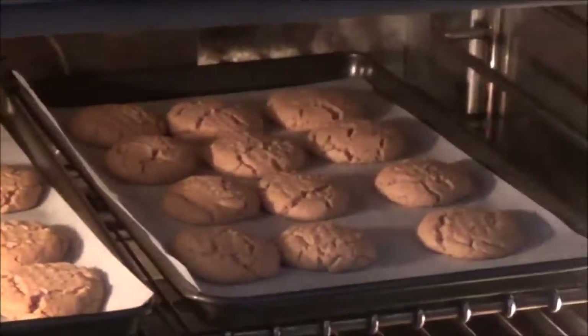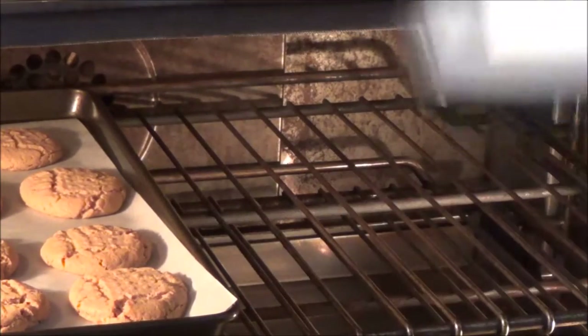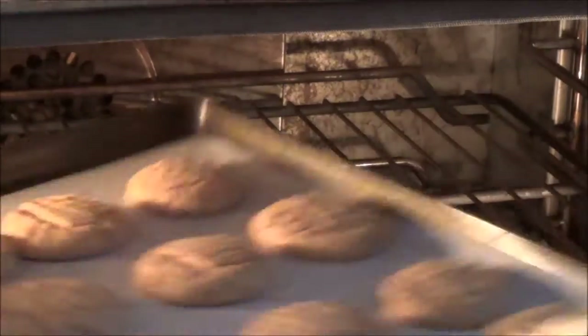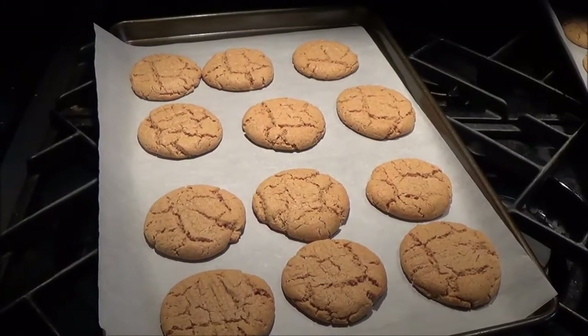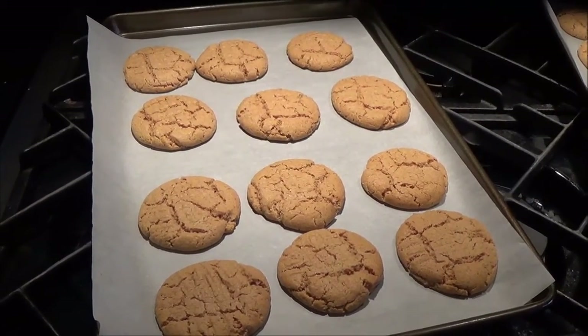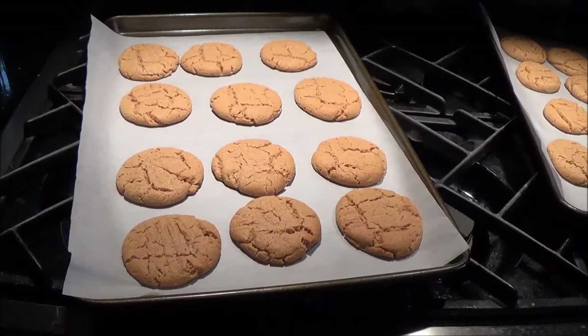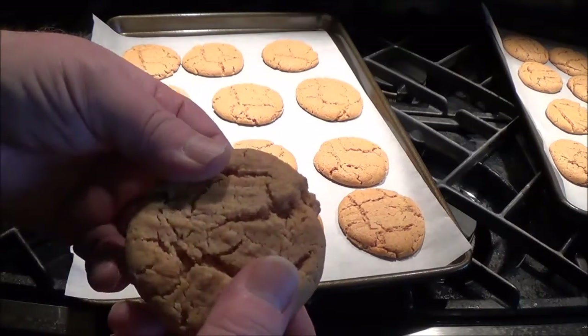See, they have that nice kind of store-bought crackle look. I'll just pop those out. Now these are very soft right now, so it's important that you don't intersect the cookie with the thumb of your oven mitt because you'll just mash it flat. I'm going to let these sit here for about 10 to 15 minutes before I even try to transfer them to the wire rack for complete cooling, or else they'll just break.